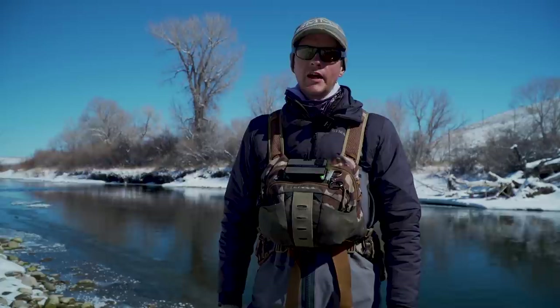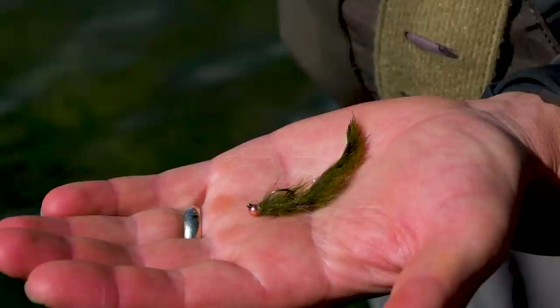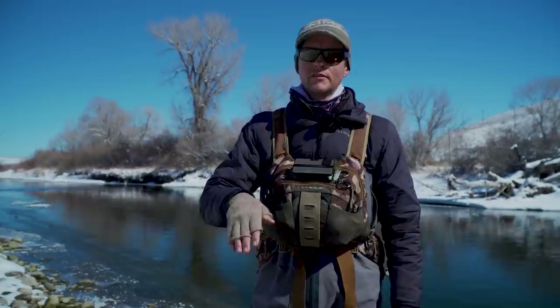The backflop is a small streamer that I use on a Euro-nymphing leader to nymph and jig the streamer around a lot. It's a pattern that doesn't have a lot of appendages, but it does have a lot of movement, and it's still pretty compact so it sinks quickly. The goal of this pattern is to get it down to depth, animate it, jig it, swim it, and then get it right back down to depth in the fish's face so that you can get that reaction bite.